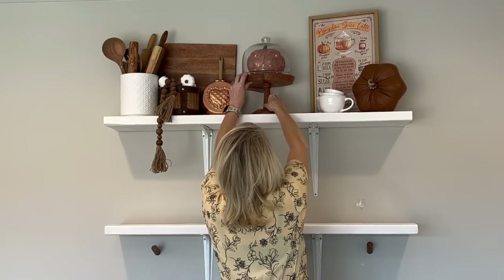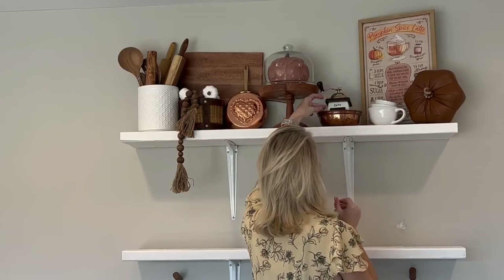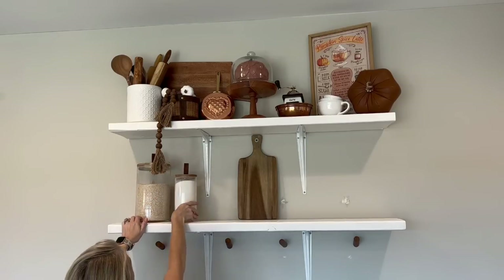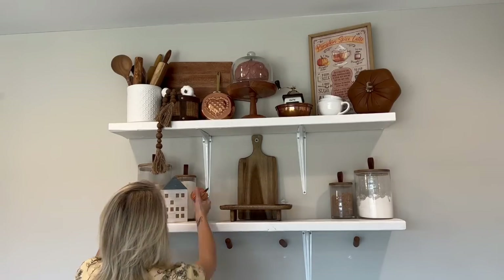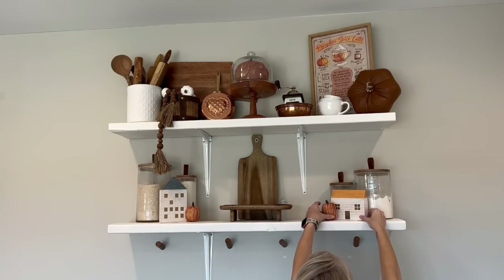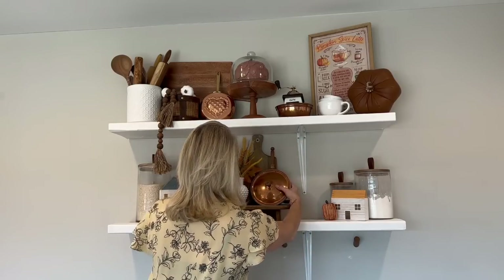I need to just paint the whole downstairs white, but that will have to be on the back burner for now because it is that crazy time of year. These are the canisters I've talked about in previous videos with the leather strap on the lids — that's why I like the leather pumpkins so much, because I knew they were going to look so cute together. I got these two houses at the Target dollar spot last year, and the florals in this milk glass vase are from the Dollar Tree. This copper pot with the lid I thrifted last year sometime.